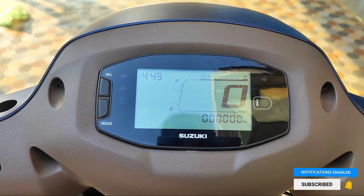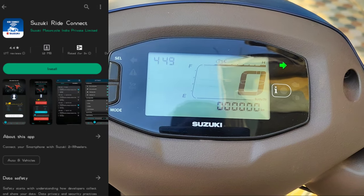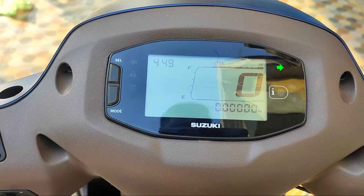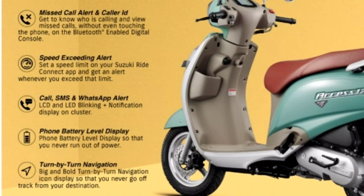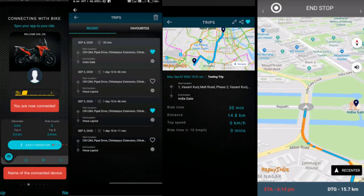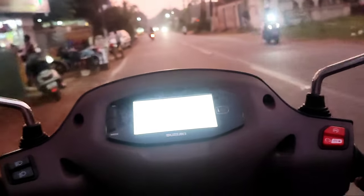There is connectivity support via an app available on the Play Store. Once you link the app, you get WhatsApp alerts, message alerts, phone call alerts, and charging or battery alerts. You can also check route maps and navigation. It supports Bluetooth plus navigation.